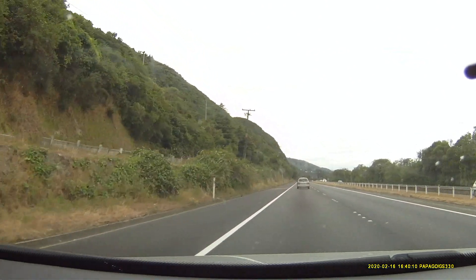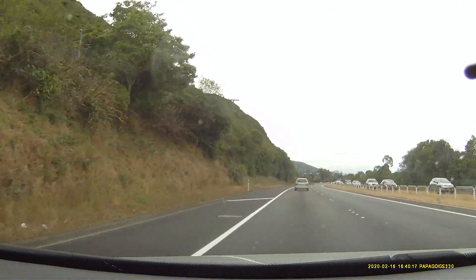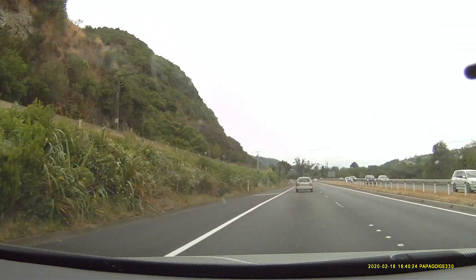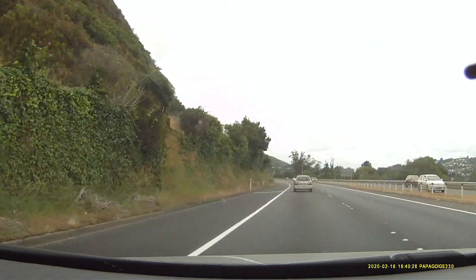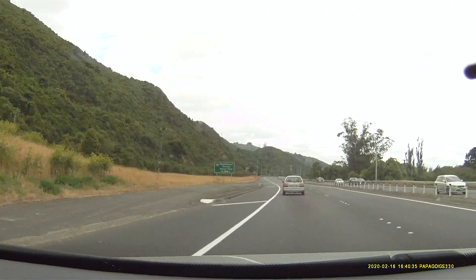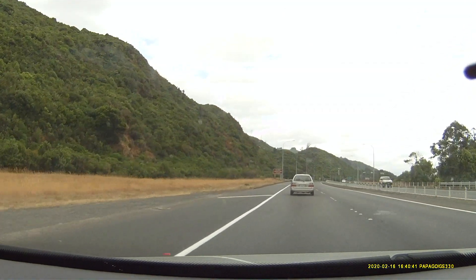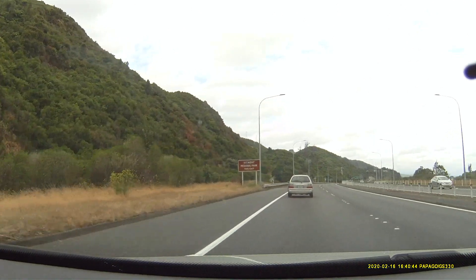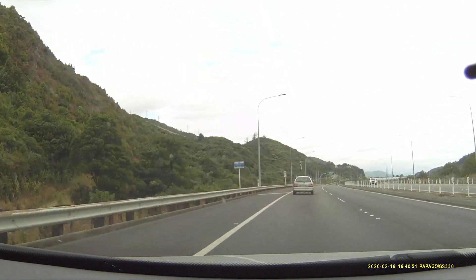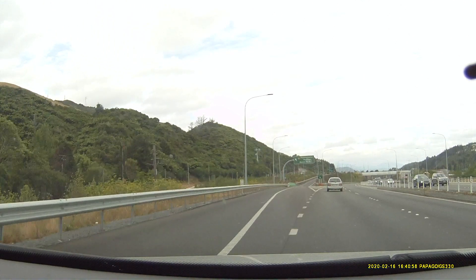It's a cruise to the mountain. We have fun on it.